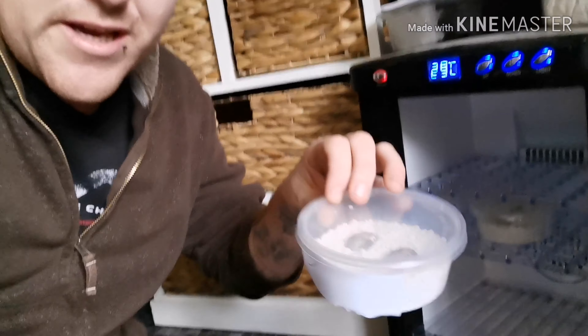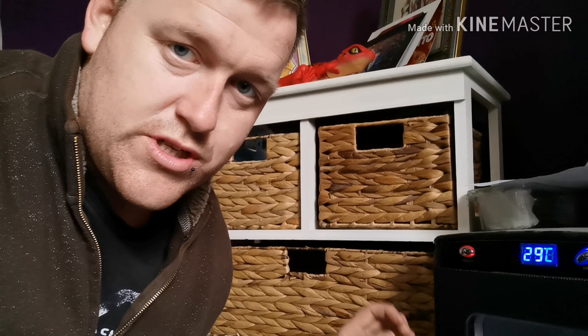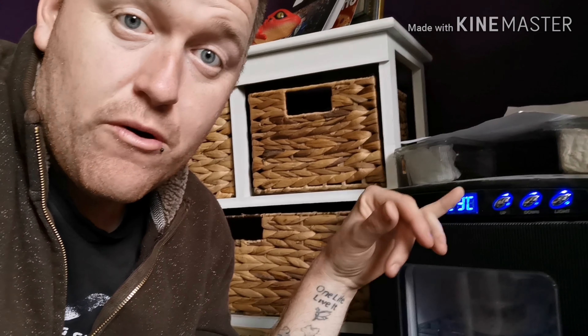This is simply because leopard geckos are something called temperature sex determinated — you can determine their sex through what temperature the eggs are incubated at. These are the leopard gecko eggs that I'm incubating, being incubated at 29 degrees Celsius — they're going to be the majority females, some males. Incubate a little less and they'll come out all females; a little more and they'll come out all males. A good reputable breeder will be able to tell you the gender.